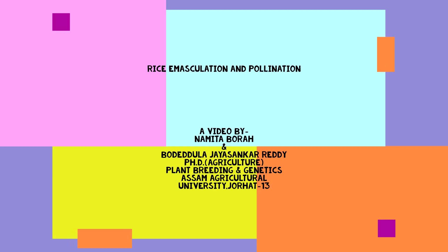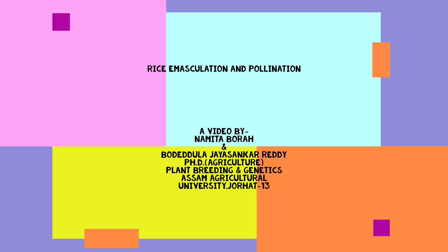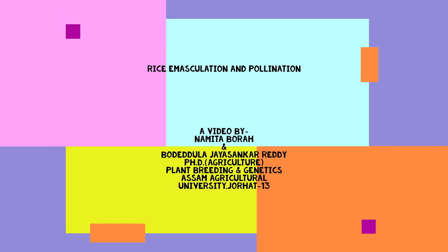Welcome everyone. Today we present you a brief demonstration on rice emasculation and pollination.